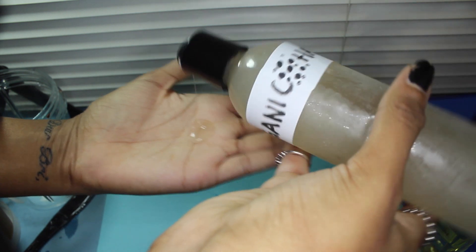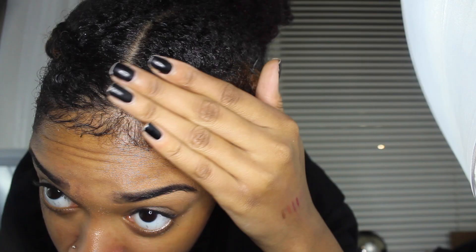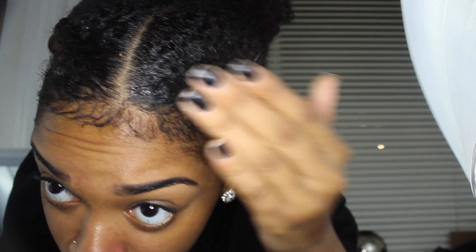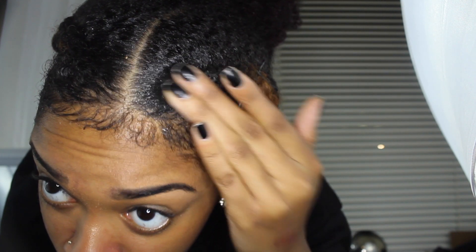I've been using this gel for a couple of weeks now and it is the bomb — it doesn't really flake or give me any residue, and as you can see it gets my hair laid. If you have any questions leave them in the comments below and I'll be happy to answer them. I hope this recipe works out for you — thanks for watching, bye guys!